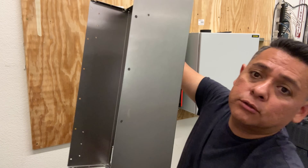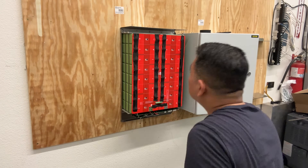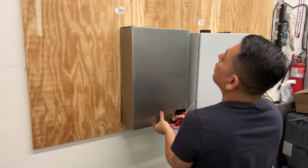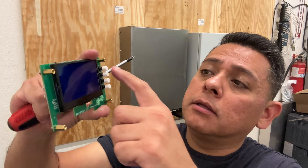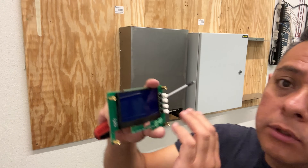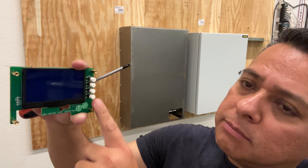Next we need to put the cover on without shorting out the whole thing. Then we've got to put the little screen in — this is for the BMS. I put a big square cutout here because I want to do a PCB that goes on the front, which would also let me add text labels so you can navigate and know what each button does.